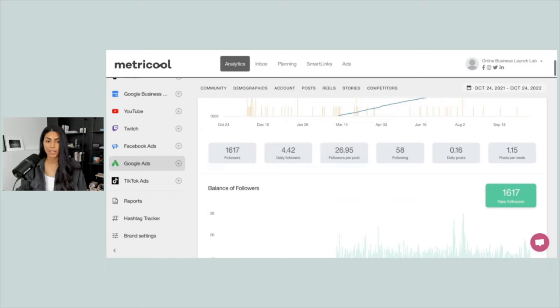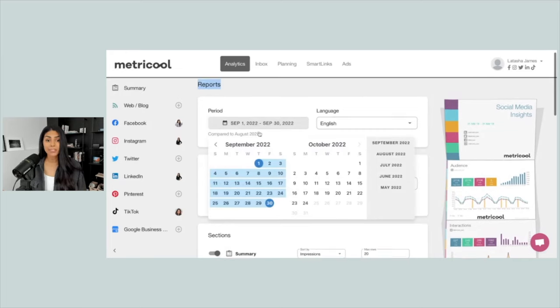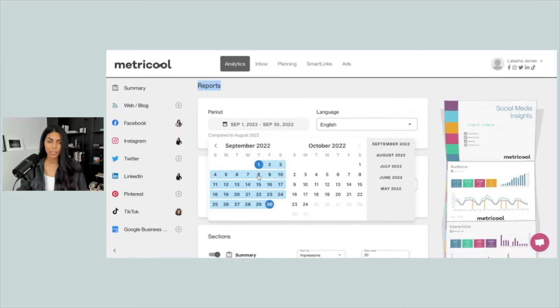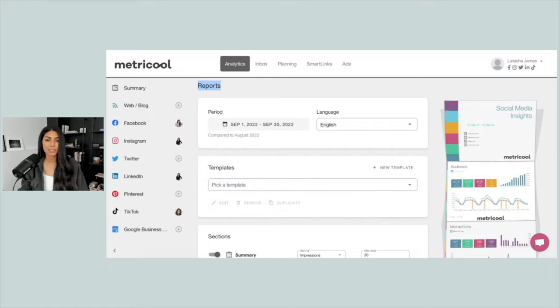Scroll down on that left-hand menu and click on Reports. I like to do monthly reports for my clients, but if you had a particular campaign — maybe a launch sale or a holiday sale or something like that — you can also do a weekly report or a weekend report, or really however long you would like. I'm going to click on September.